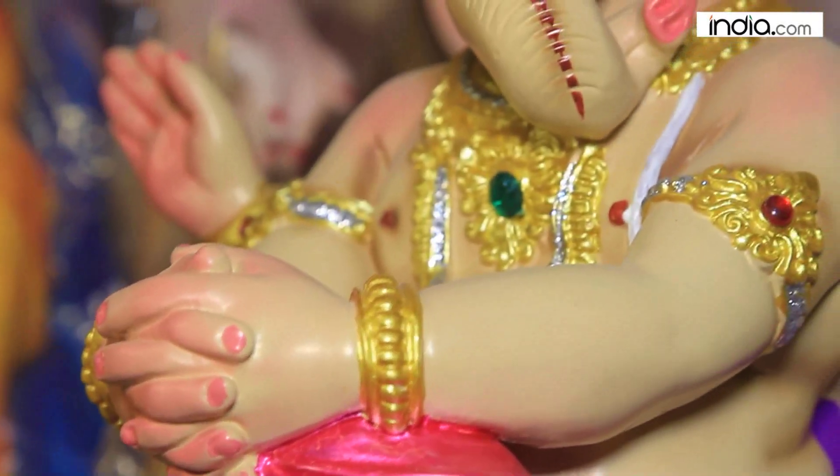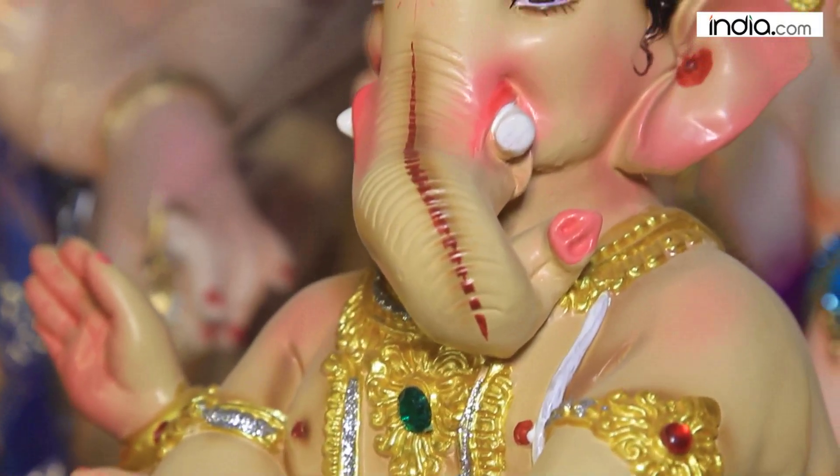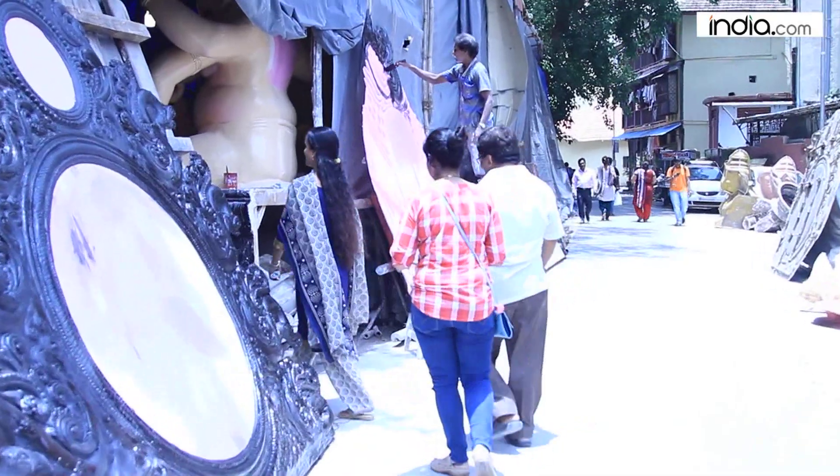The first material used is sourced from Maaudnagar. Then the POP — Plaster of Paris — is also used in the making.